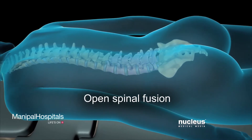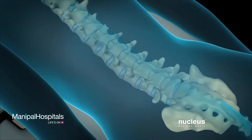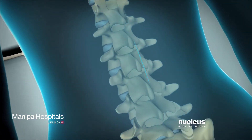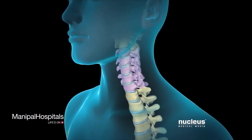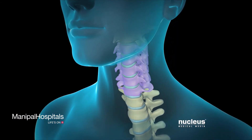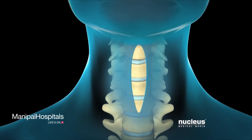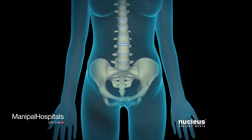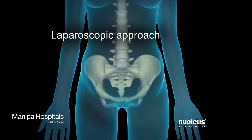If you are having an open procedure on the lumbar spine and your lower back, you will lie on your stomach and your surgeon will make an incision directly over the spine. If you are having surgery on the cervical spine and the neck, your surgeon will generally approach this area from the front. In some cases, a spinal fusion may be performed using a newer, less invasive laparoscopic technique.